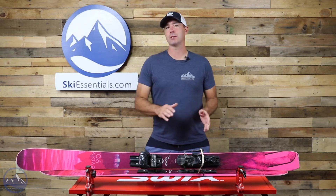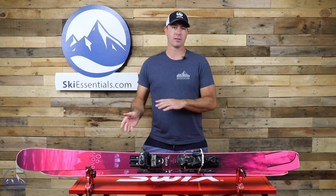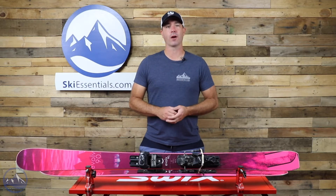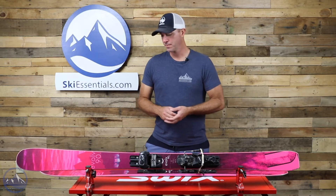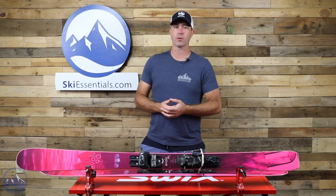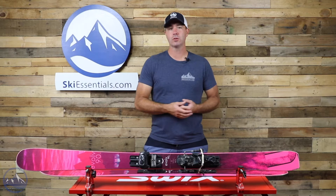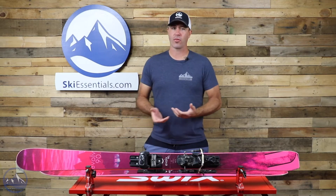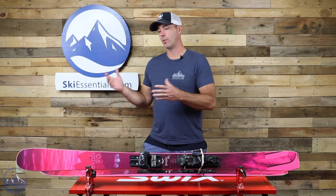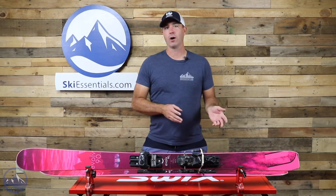We've really liked these skis in the past and they've added some new stuff for this year that takes that carving performance to the next level. They use their VMT 3.0 core in this ski — whereas before it had two stringers of metal, now we get three. That's what we used to see in the V series skis, which have now just merged with the Evolve series.